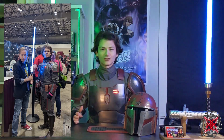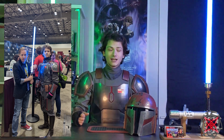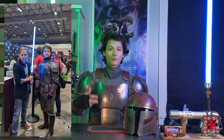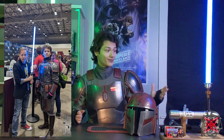SP Sabers actually messaged me after I posted pictures about James Arnold Taylor and my Mando suit, and wanted me to send pictures so they could put them on their website. So if you see me on SP Sabers' website, that's me in my full Mando suit with James Arnold Taylor and the High Ground - I thought that was very cool for them to reach out and ask. I'm very blessed for that and very blessed to have met James Arnold Taylor in this Mando suit.